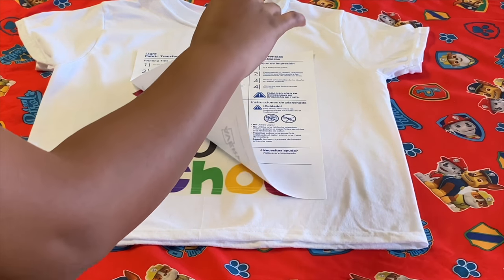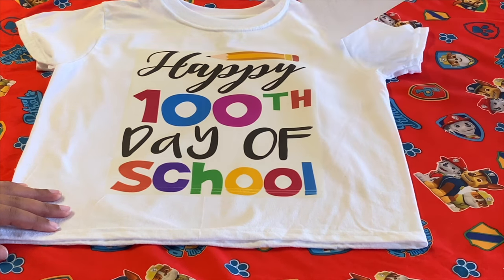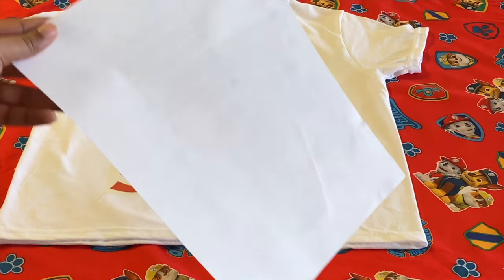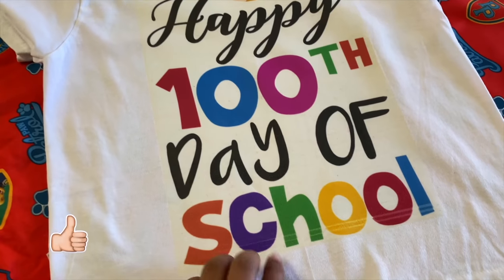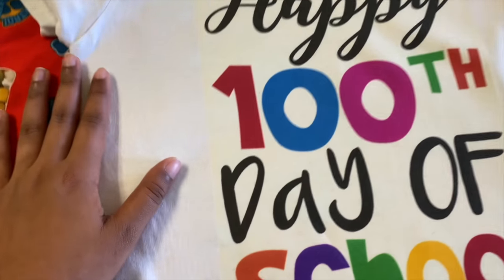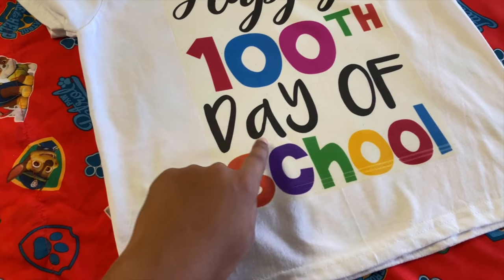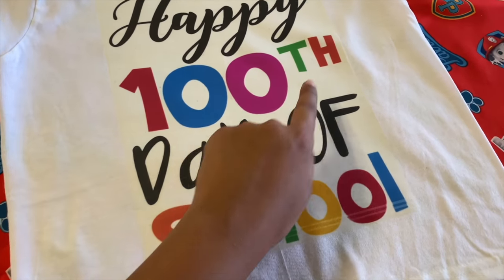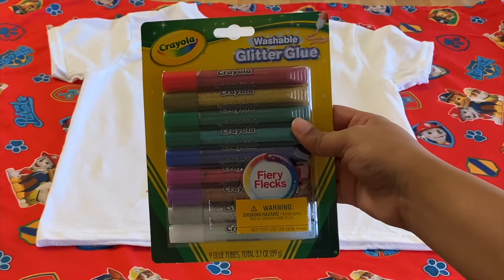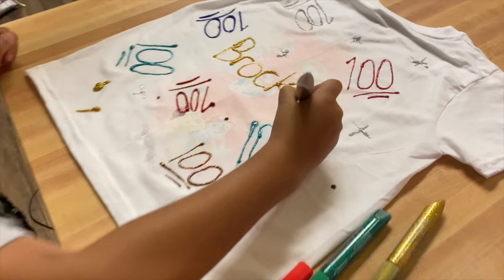When you're done, slowly peel from one of the corners — and this is how it looks. My printer was running out of ink so it's kind of messed up at the bottom, but I'm not worried about it because my son's just going to decorate it and wear it to school. As you can see there are white areas around the design — this is why this is for light fabrics. You can cut around the words and cut the inside of the O's out, but I was not about to do all that, so he's perfectly fine with the white areas.